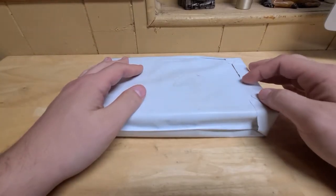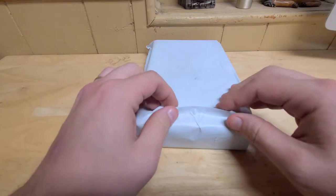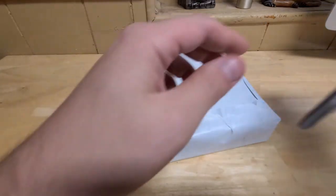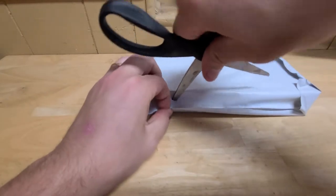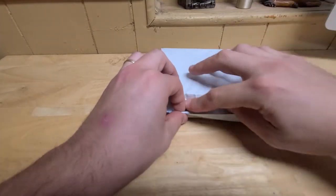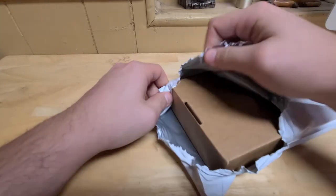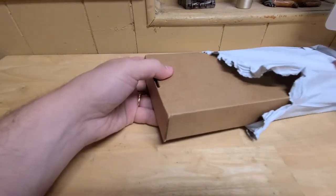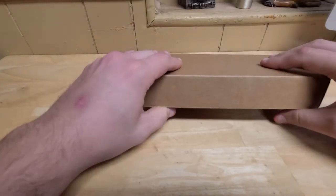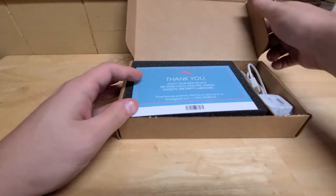Ladies and gentlemen of YouTube, Max with Miratech Talk back with another video — this is buying from Gazelle part 2. I made a video a couple months back where I bought an iPhone SE from Gazelle in excellent condition, unlocked for right around $150, and I was expecting less than what I actually got — the battery had 100% capacity when I received it. Everything looked basically brand new, and what I have today is last year's iPhone XS Max, the larger model, again from Gazelle.